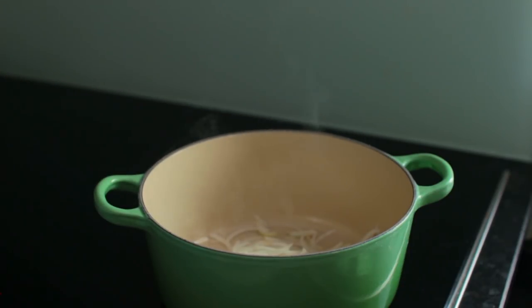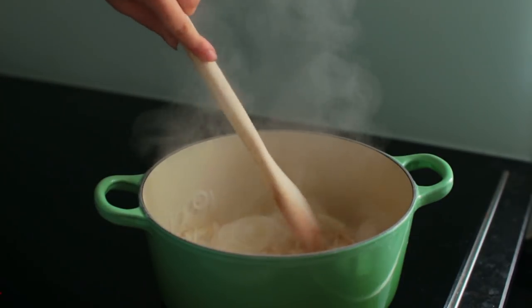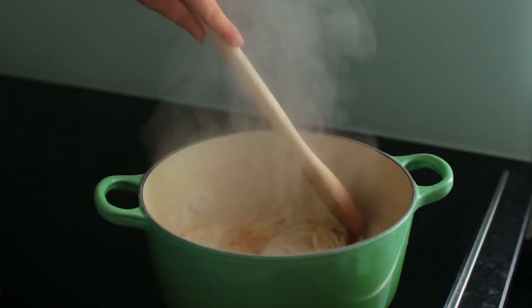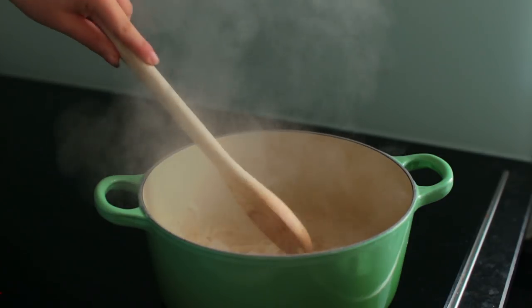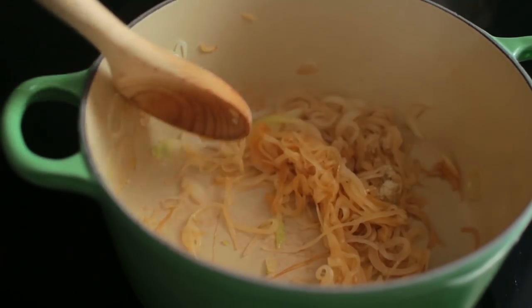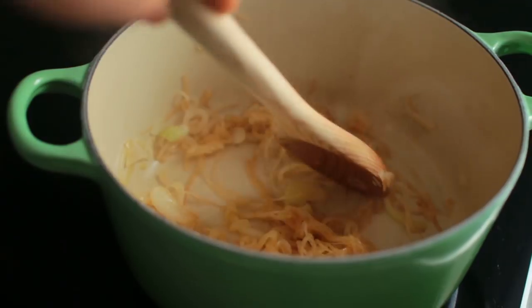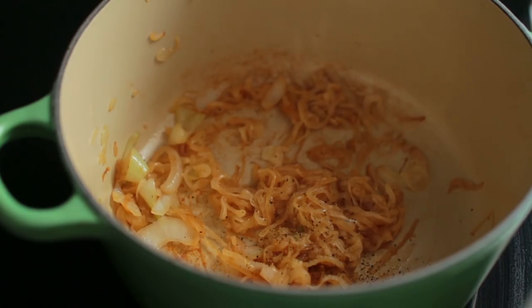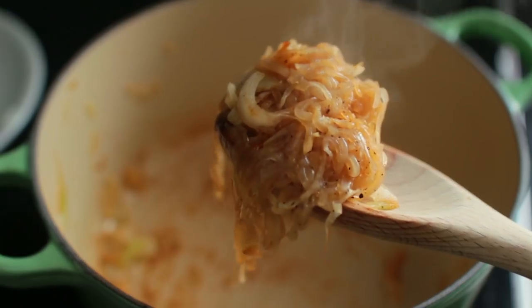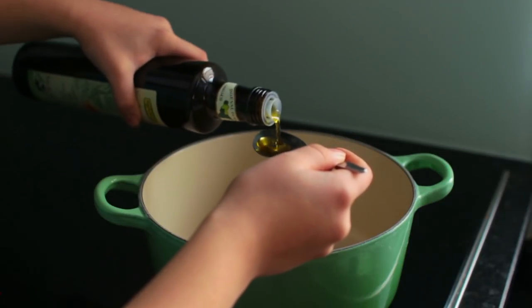You could also use that water sauteing method I showed in a few videos. Let them sauté for another five to ten minutes, season them, then take them out and set them aside. If you want, you can keep them warm in a low heated oven. Now onto the pasta.